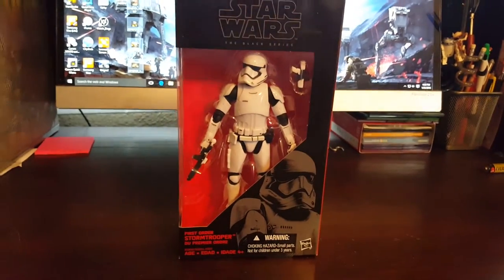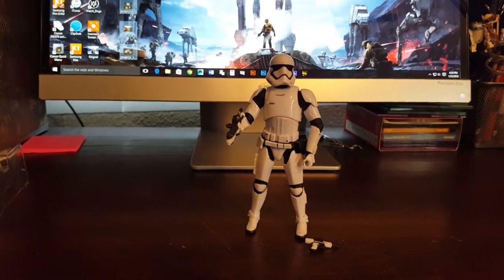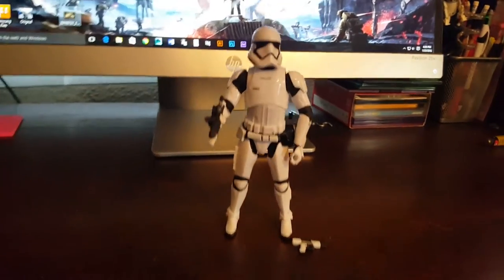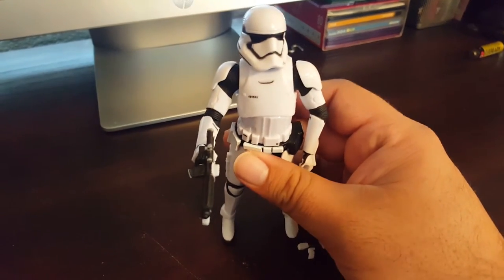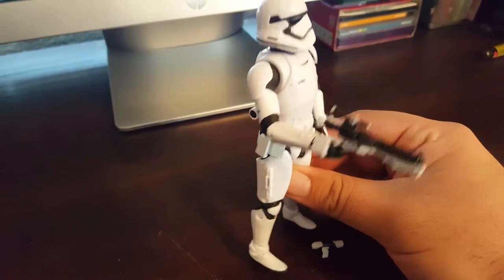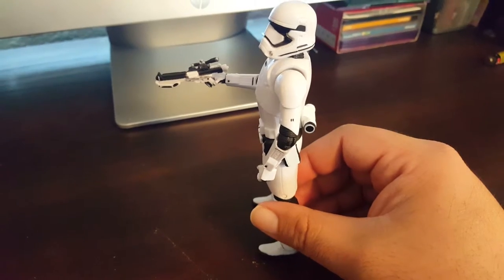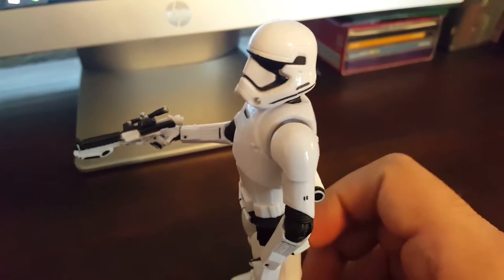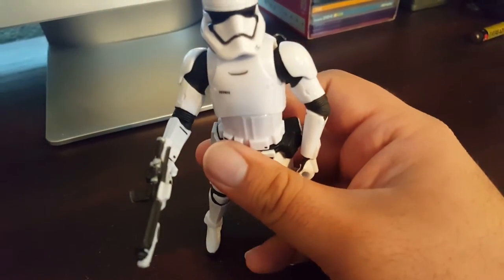Let me crack this guy open and see how he looks out of the packaging. Okay, he's out. First impressions — it's a solid figure, not great. It just seems like the quality has gone down compared to those earlier phases. The Stormtroopers have more detail and work more properly, but this guy is kind of stiff. His joints are kind of weird and don't move really well, but it's okay.